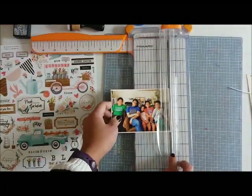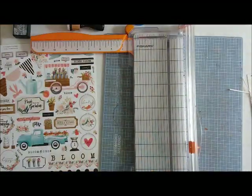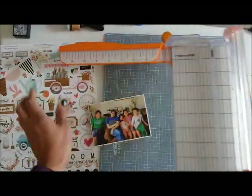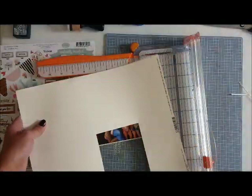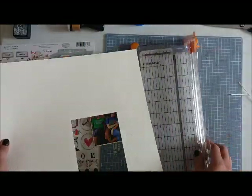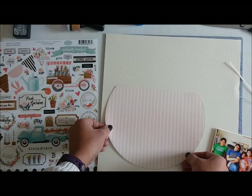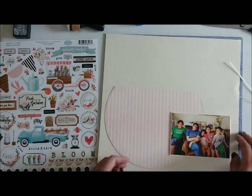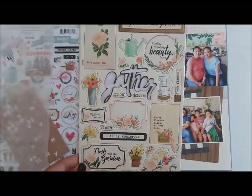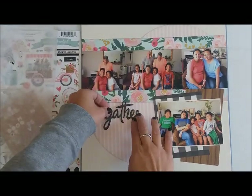I wanted this photo to be my focal photo and it needed to stand out against the papers. I knew parts of the cardstock background would be covered with pattern paper, so I decided to mat my photos with the background cardstock so it all matches, knowing that covered part won't show in the front anyway.